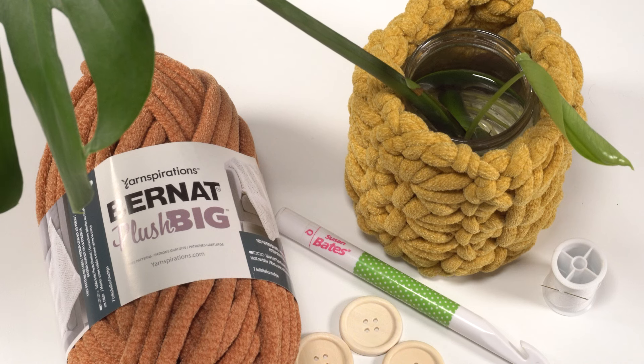Hi, this is Tamara from mooglyblog.com and in this video I'm going to be demonstrating how to crochet a plush plant wrap, which is a free pattern you'll find on mooglyblog.com.